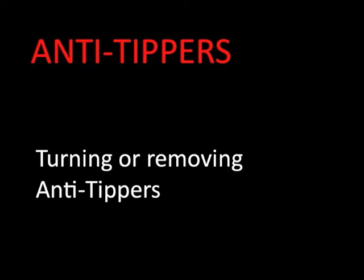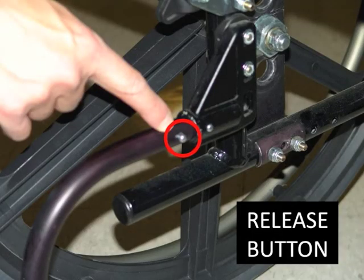Like the other parts of your wheelchair, anti-tippers may differ slightly from chair to chair. The most common type has a small button that you depress, which allows the anti-tipper to either be removed altogether or rotated out of the way.